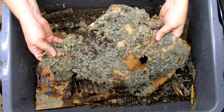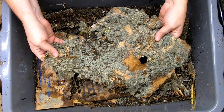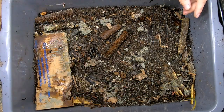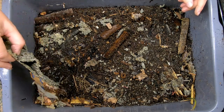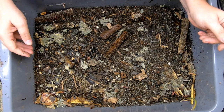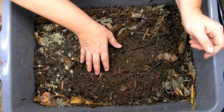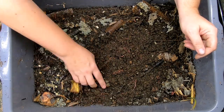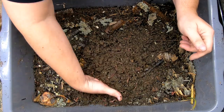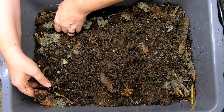It looks like the worms did not really get into that grain very well, and hopefully they found something to eat a little bit deeper into the lasagna bin, because it certainly looks like the isopods are having a ball in here. The worms — it looks like there's enough moisture. Down in the deepest layers where there is no more cardboard, looks like they're getting into things.